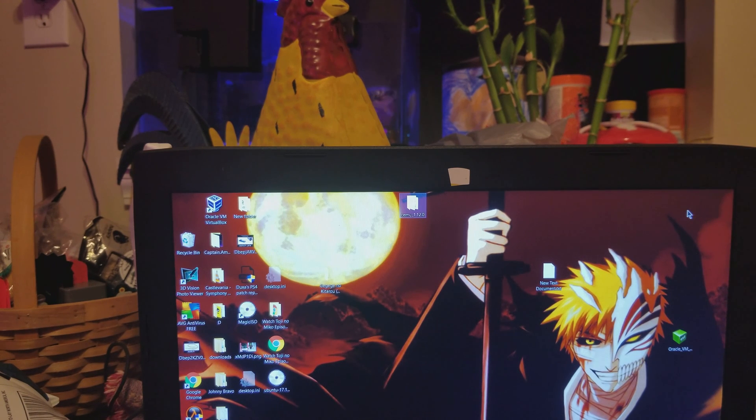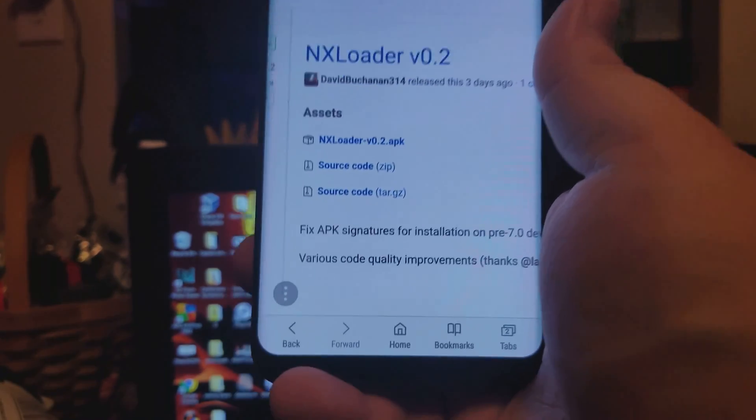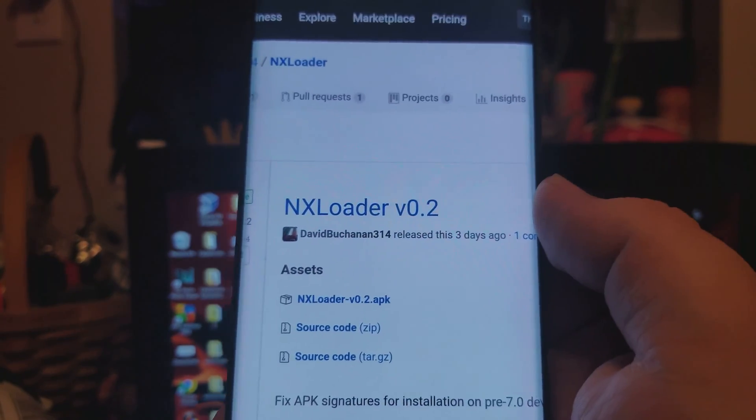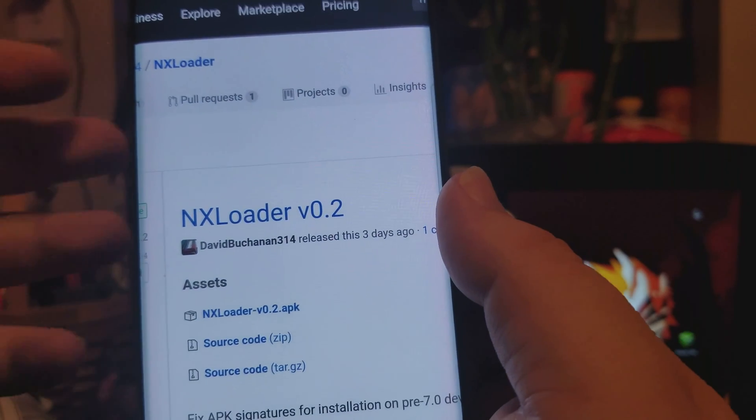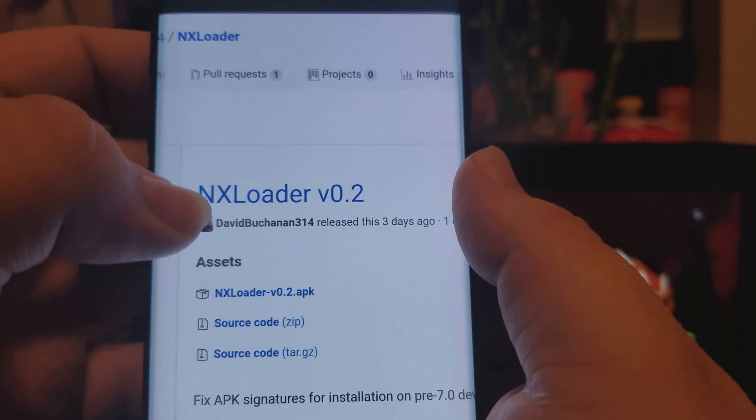Hello everybody, this is Gamer0z1 and today I'm going to be showing you how to pretty much load payloads from your phone. First of all you have to install this app, and I will include this in the description, along with where to get the payload from.